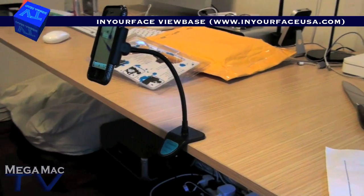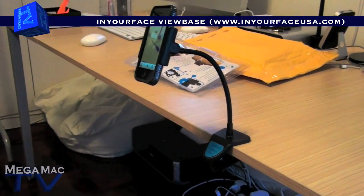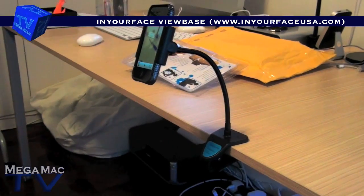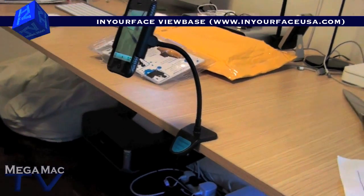Okay so that's my quick first video of the In-Your-Face View Base. I'll have a review coming up soon, so look out for that. If you like this video, please subscribe, and thanks for watching, bye.